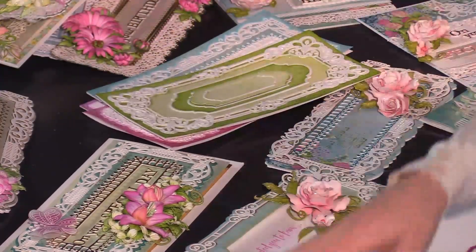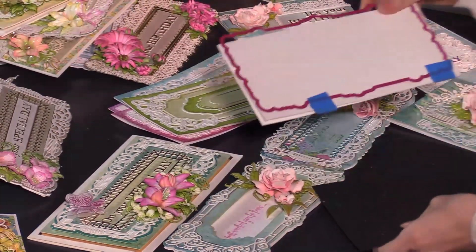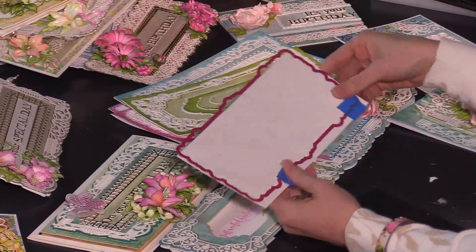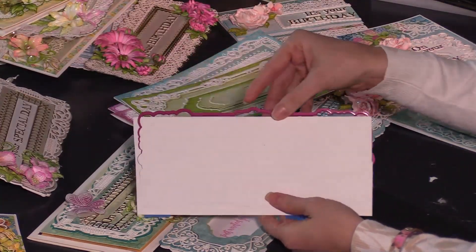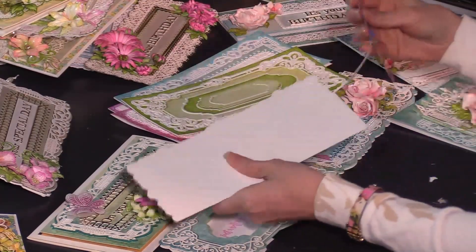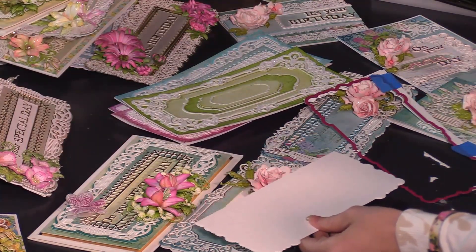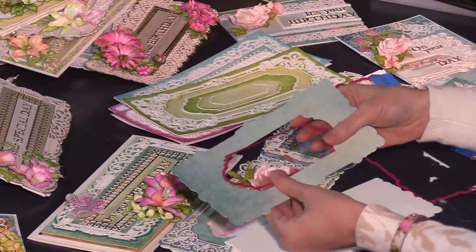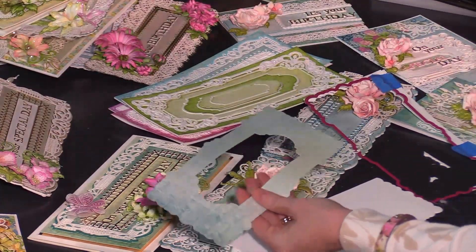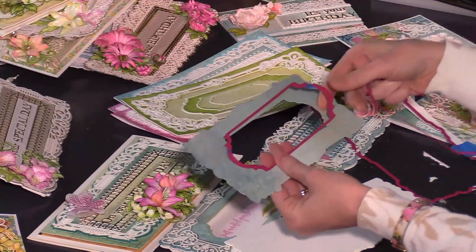We're going to get started creating our card today and then look at some beautiful examples the design team members have created. To create the shaped card base, you're going to run the largest die through your machine, making sure that the top blade is extended over the fold line. Pull off your tape after you've run that through your machine and you have your beautiful card base. Your next step is to use that same large outline die and cut a beautiful piece of accent paper — use the largest die of this shape in the set and run that through. You can do these at the same time.